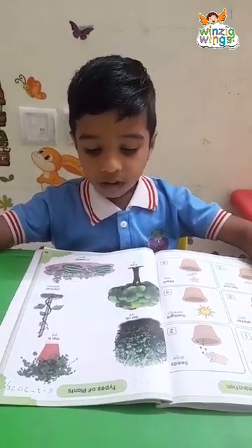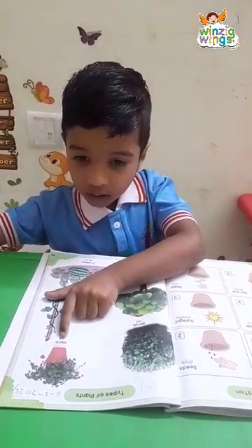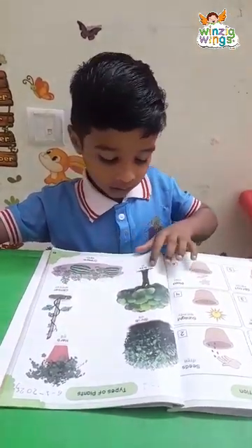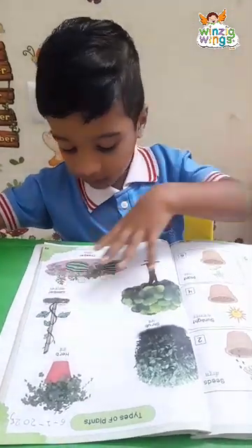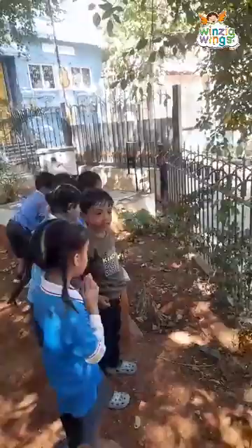Tell me which type of plant. Shrub. Herb. Tree. Climbers. Creeper. Which type of plant is it?